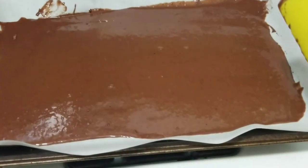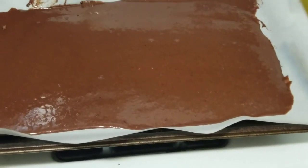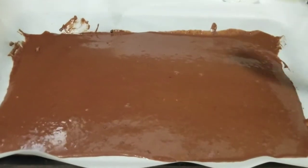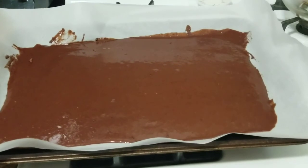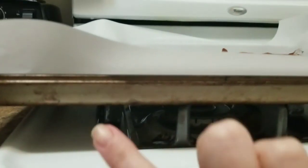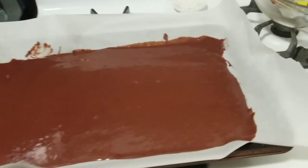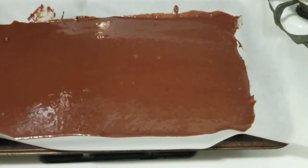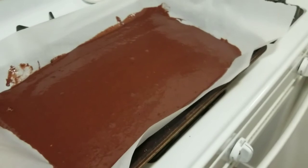Pop it in the oven. I'm going to time it so I can tell you how long to cook it for, because I don't normally use timers — I can kind of smell when it's done, which is a bit weird. Also important: your pan needs to have a little lip or ledge on it. If you use a flat cookie sheet, you're going to have a mess on your hands for obvious reasons.